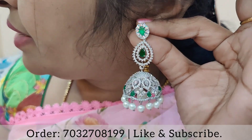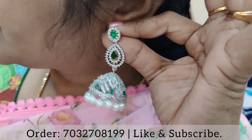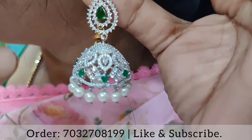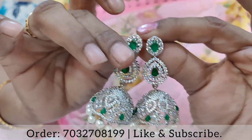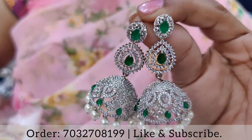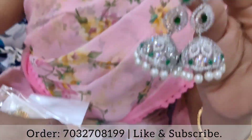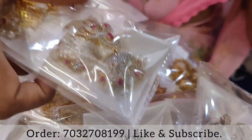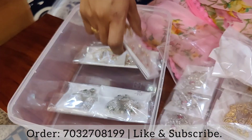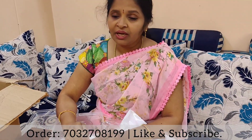I will add a cream color to the white color. I will add a pink color to the pink color. I am using ear tops and I am using a lot of variety. So I will close this unboxing video.